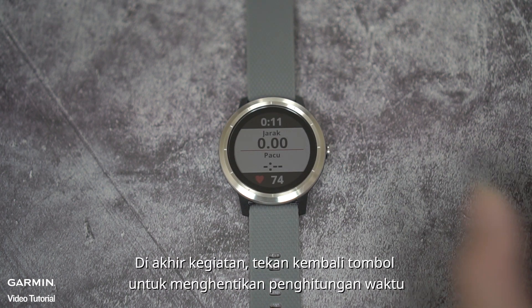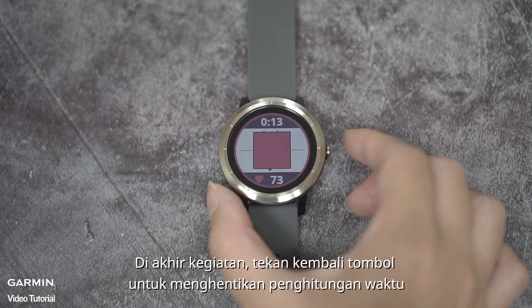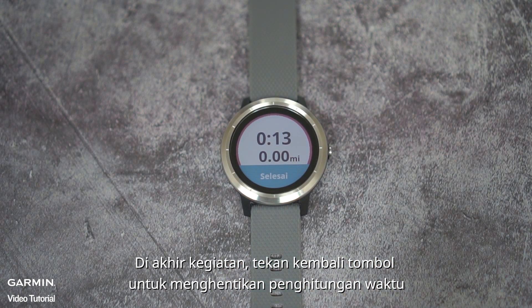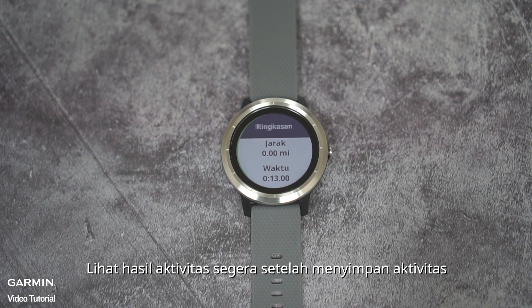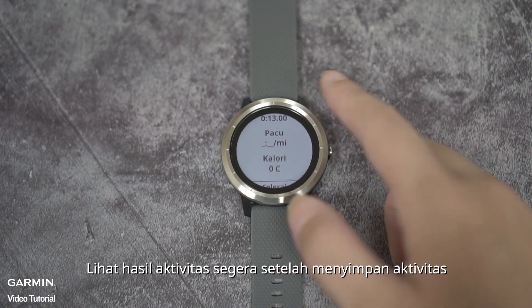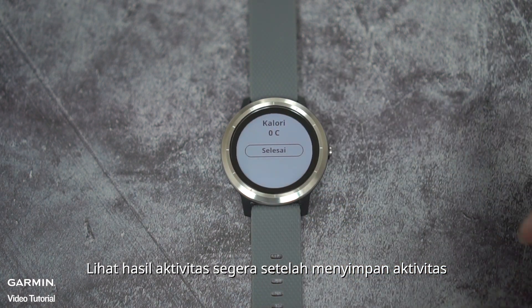When the activity is over, press the button to stop the timer. Tap done and then tap save or delete. Once it is saved, you may view the summary of the activity right away.